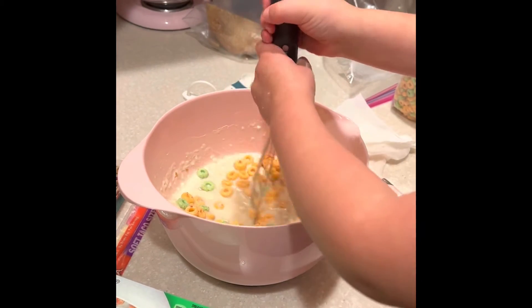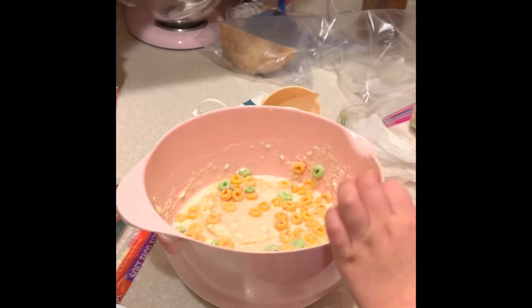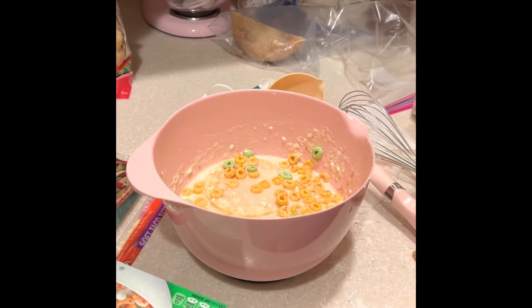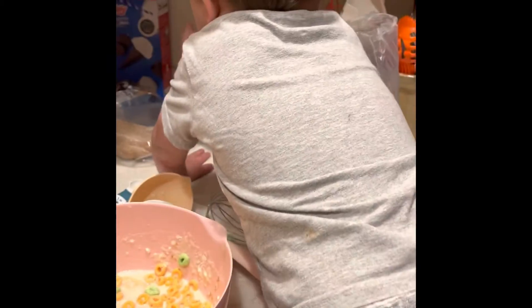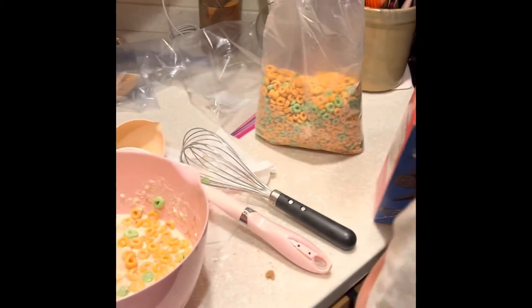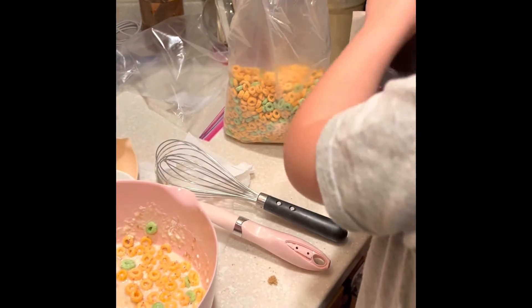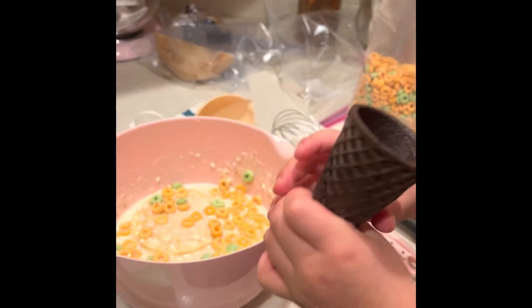I want to spin it all around. Now we need a cone. A cone? Yeah. Can you only reach the cones? It's really far. Where did you put this there? Okay, there we go. A cone. Now I need to break it.